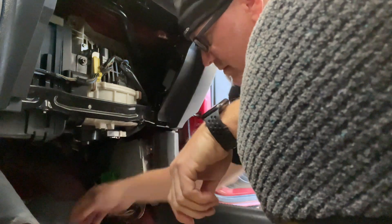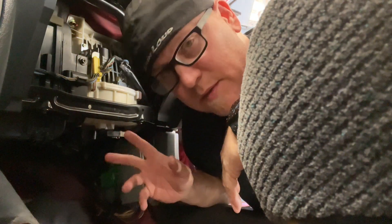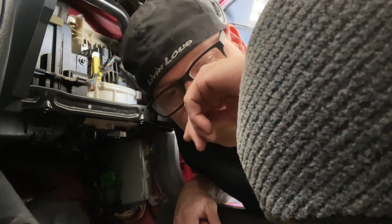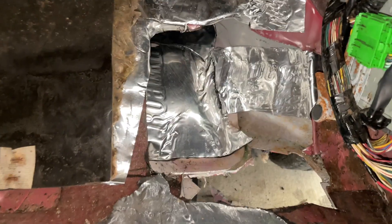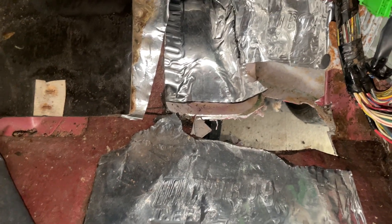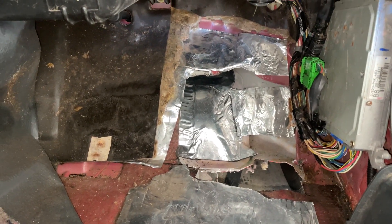Thought I had some Second Skin but I guess I don't. I actually do have an embarrassment of riches of deadener though — so much deadener. I plan on using Stinger RCA interconnect, so matchy-matchy. I smoothed out all the surfaces and beat down anything that was sharp. I'm gonna call the deadener application good — I could have gone crazy with every nook and cranny, but the enclosure itself is gonna be rock solid, so this should be fun.